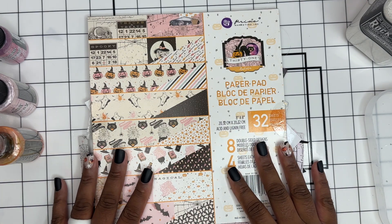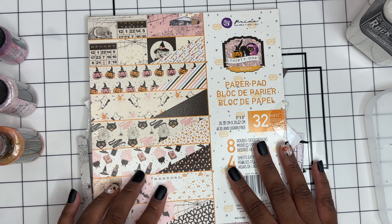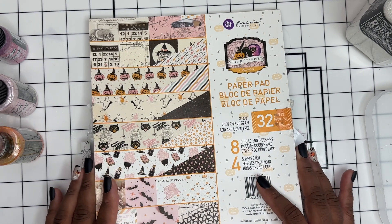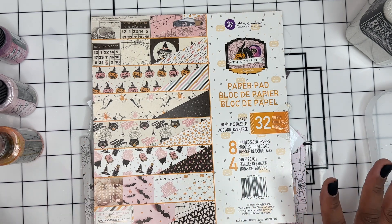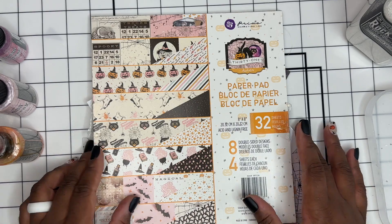Hi everyone and welcome to another episode of Craft My Stash. I'm Natasha and this is a collaboration with Tamika over on Scrap the World's channel for our October challenge. We just picked the theme of Halloween and we have the freedom to create whatever we like. Since I'm crafting my stash, I pulled out the only paper pad that I have that is Halloween related.